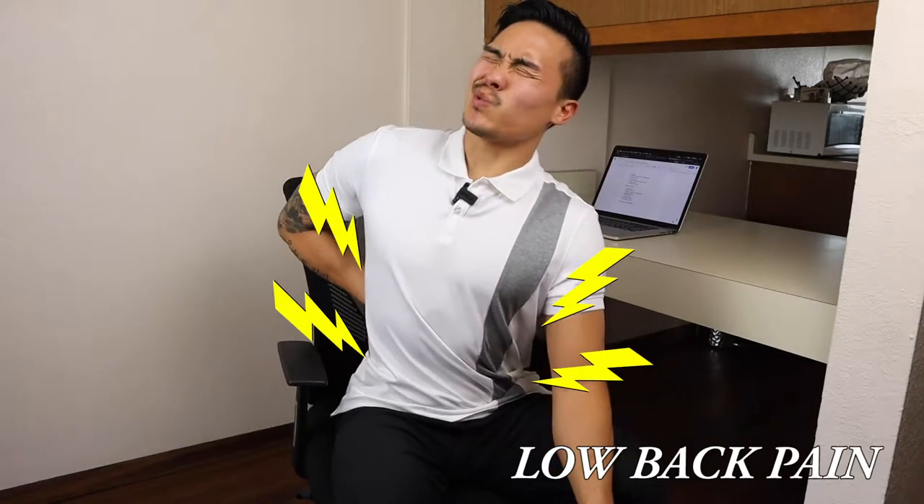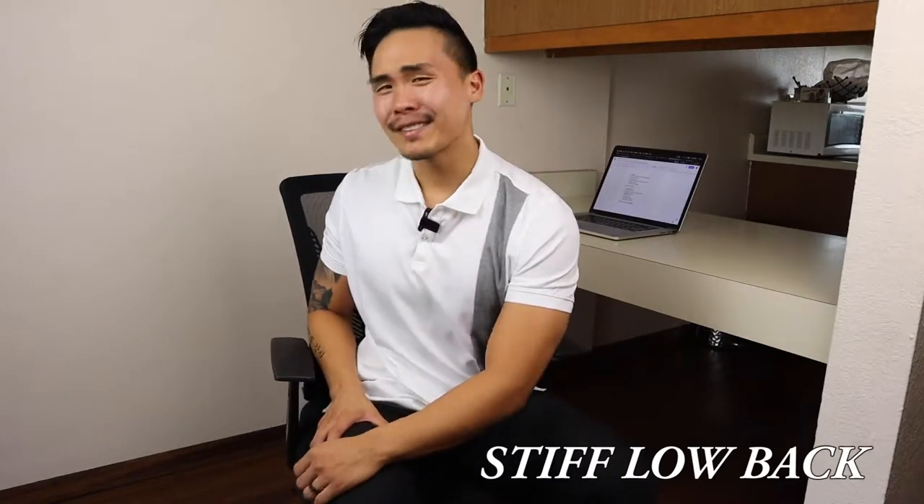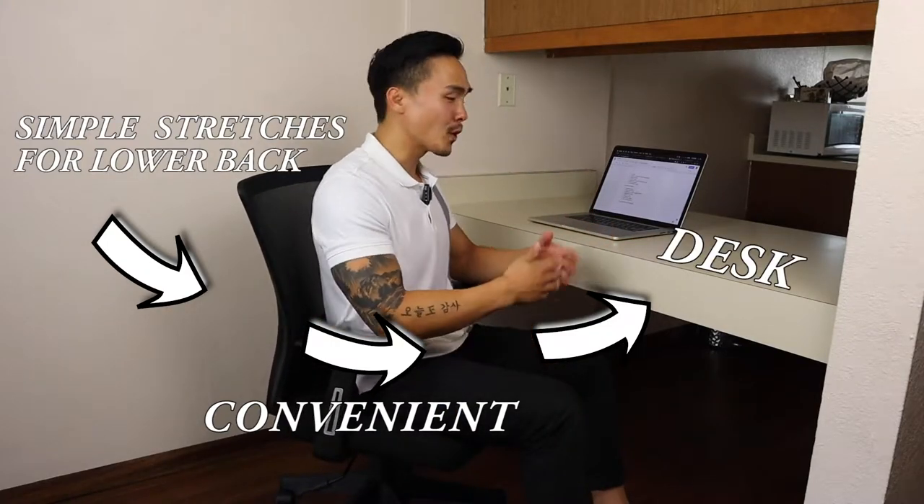Do you have back pain or do you always feel like you have to stretch because your back is always stiff? Are you always at a desk working for long hours throughout the day? If that's you, then this video is for sure going to be something that you want to watch. We're going to be covering very simple stretches for your lower back that you can conveniently do at your desk or your workplace.